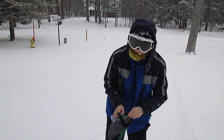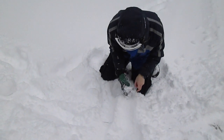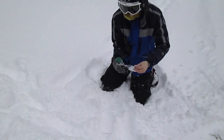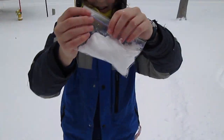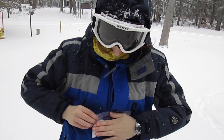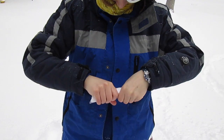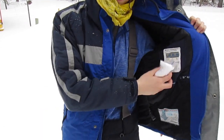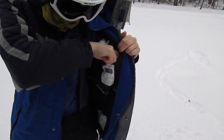You have a plastic bag — put some snow in it just like this. Then zip it up and take all the air out. Inside my coat I have a little pocket right here, so what I can do is just put this in here.